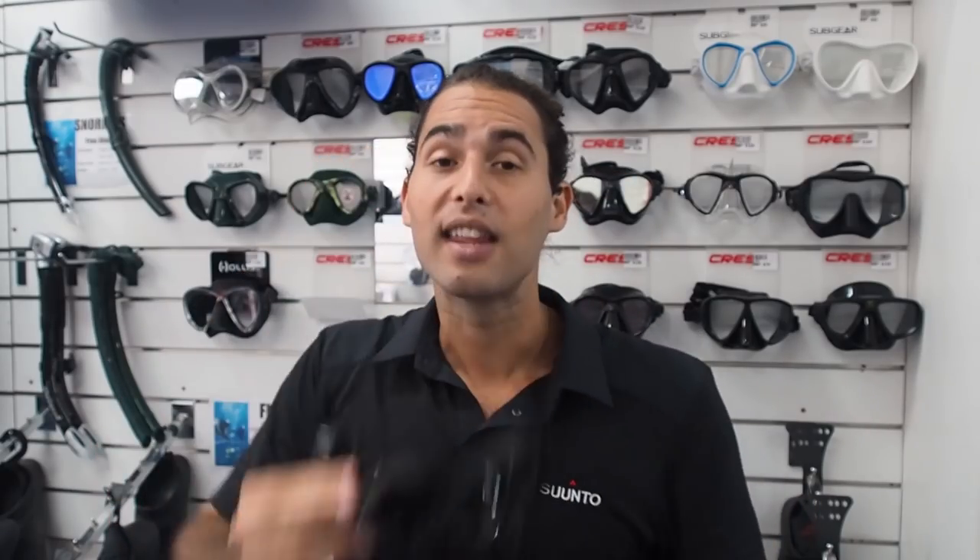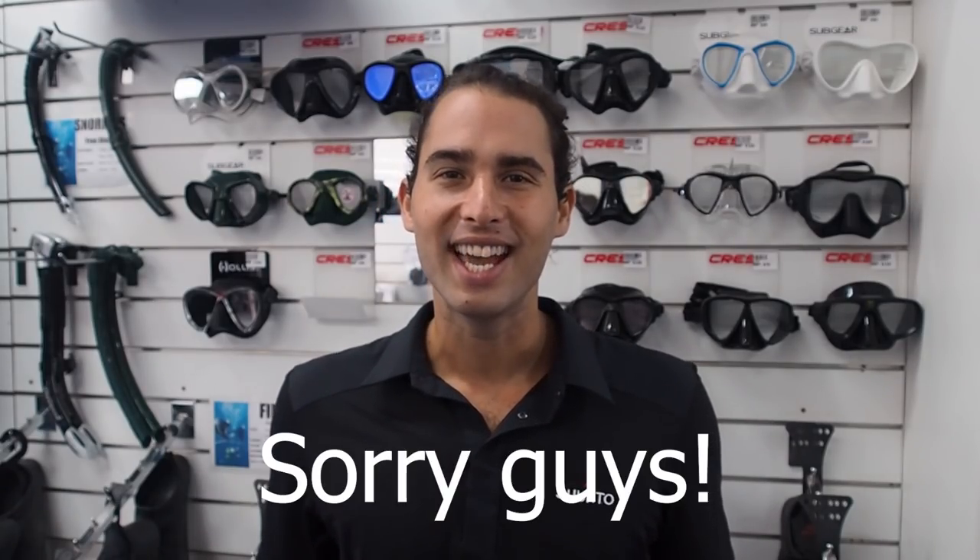If the brow of the mask presses into your forehead, then the shape of it is not right for you. Or if you can't easily pinch your nose in the mask, that would mean the nose area is too large for your nose. This is why you can't buy masks online. You need to go into a dive shop and try on as many different masks as possible and just see which one fits you the best.